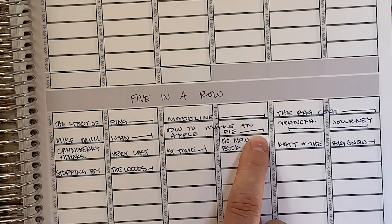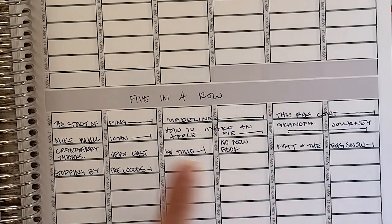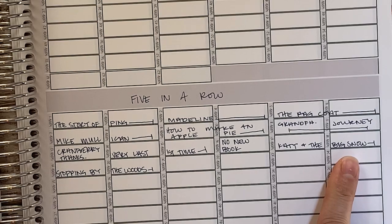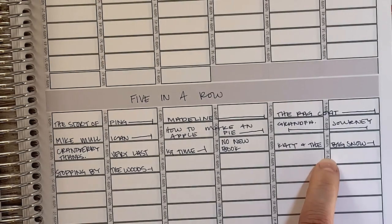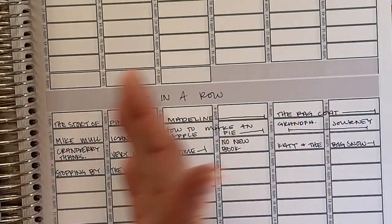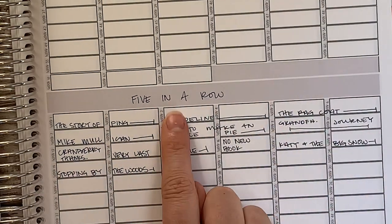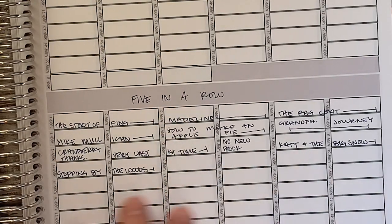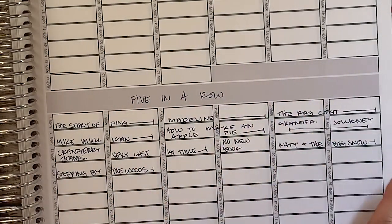I needed to plot out which books to do if I'm doing every book for two weeks, because there are some seasonal ones — like Cranberry Thanksgiving, which I have near Thanksgiving, and Katie and the Big Snow, which I don't want to do in August or September but when we actually have snow. So I made sure to put certain books with certain seasons, plot them out, and make sure I had enough. Again, I only got myself through the first 13 weeks. After that, I'll either find some of the harder-to-find books I wasn't able to get yet, or get Volume 2 of Five in a Row.